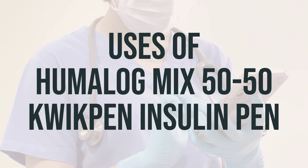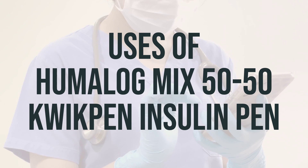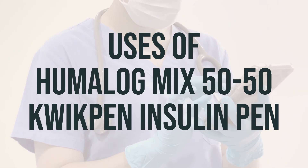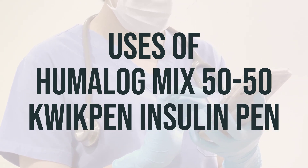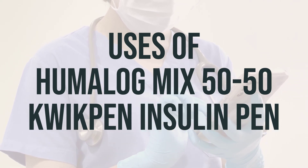Controlling high blood sugar helps prevent kidney damage, blindness, nerve problems, loss of limbs, and sexual function problems. Proper control of diabetes may also lessen the risk of a heart attack or stroke.